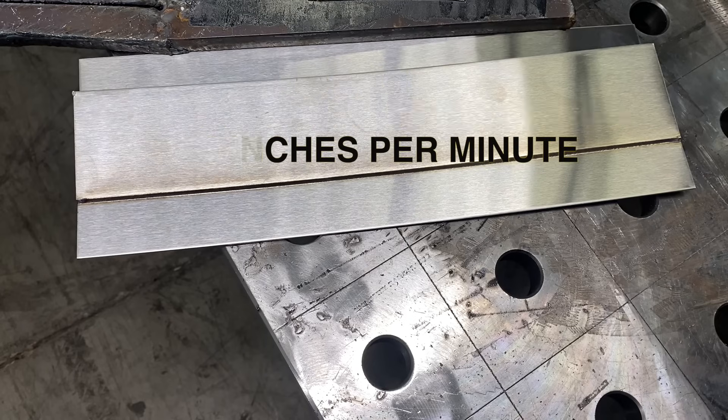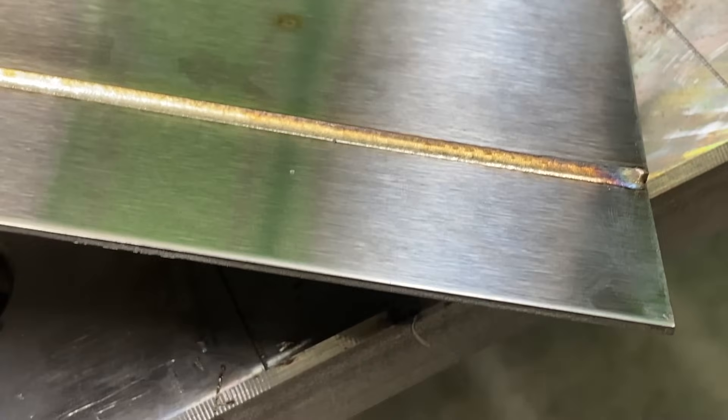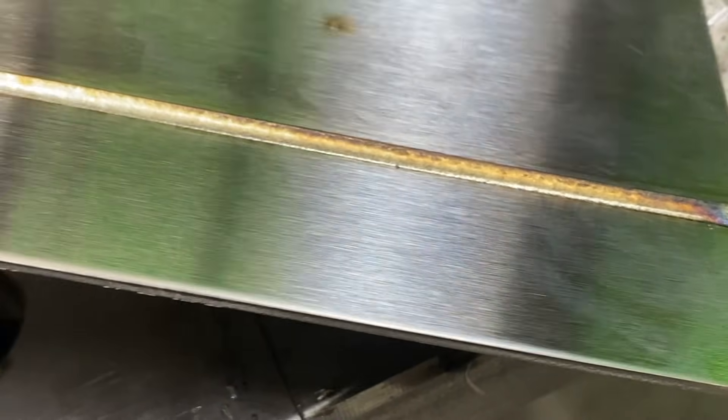18 inches in less than 30 seconds — that equates to 36 inches per minute travel speed, which is way faster than I can TIG weld. Looking at that weld from start to finish, you can see just a little hint of purple and blue on the very end, then straw color, and then almost no discoloration in the middle where it's conducting heat a little bit faster.